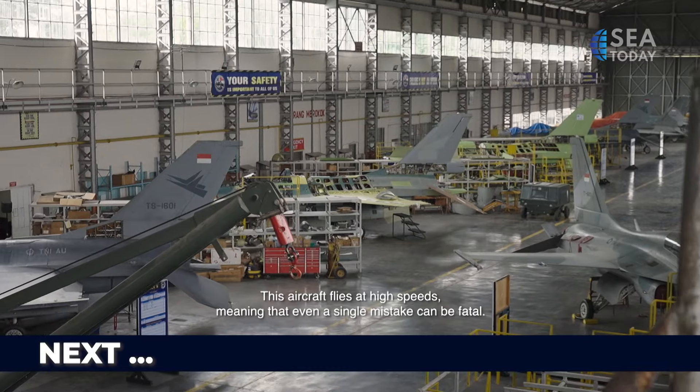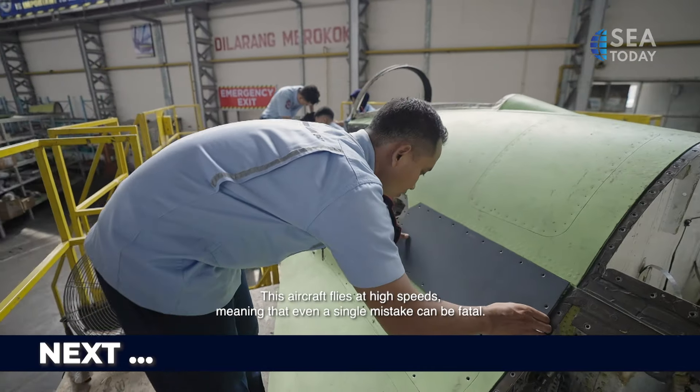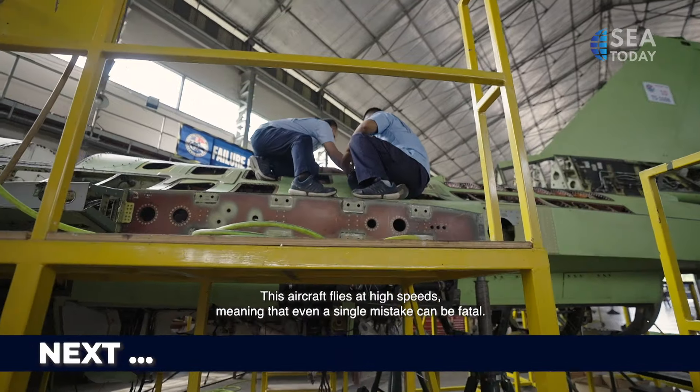This aircraft is under attack when it flies at very high speed. So whatever happens up there, one mistake can lead to a fatal error.